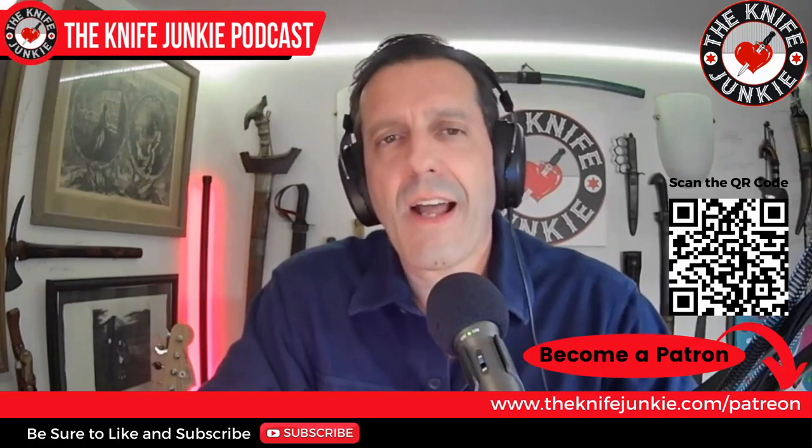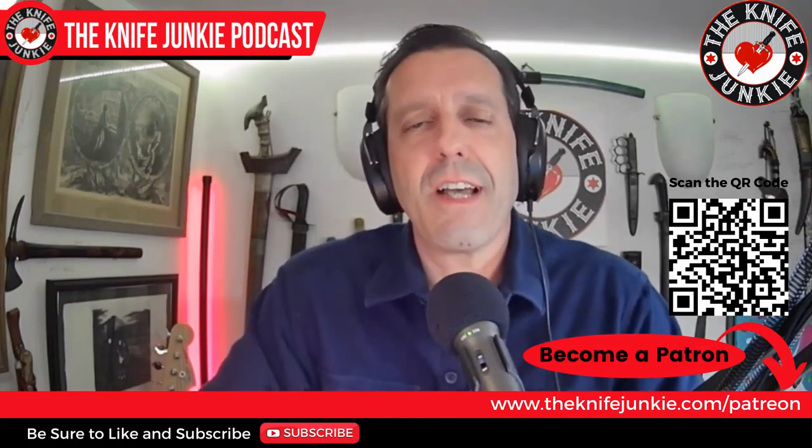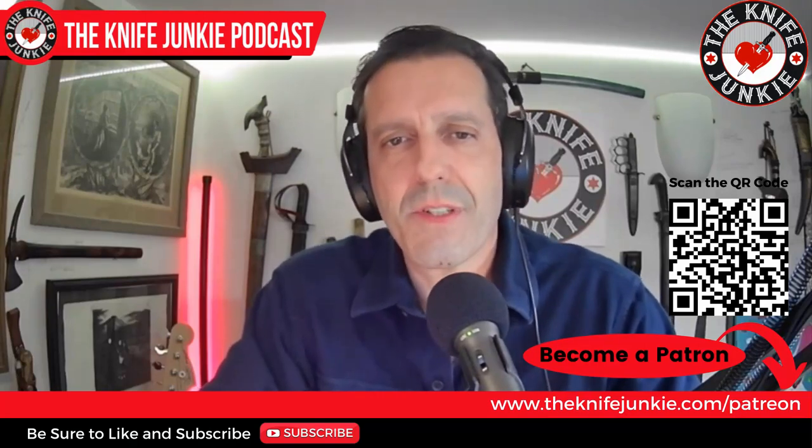But before we do, be sure to like, comment, subscribe, and share this video. You can also head on over to Patreon, where you can help support the show. Just go to theknifejunkie.com/Patreon.